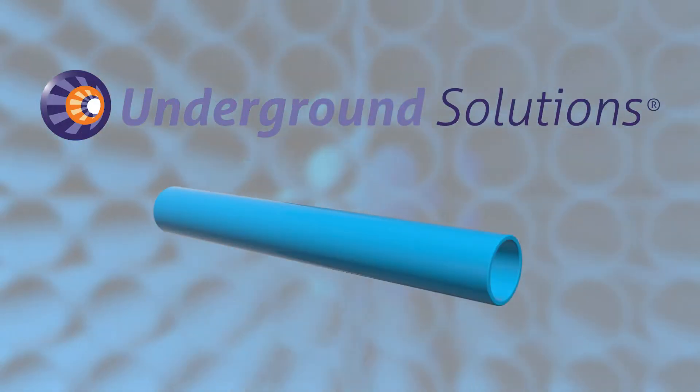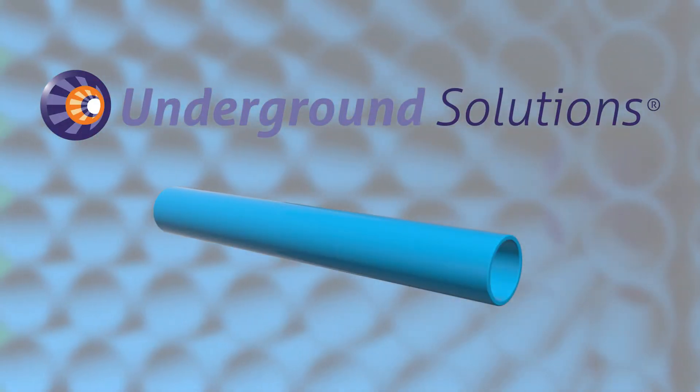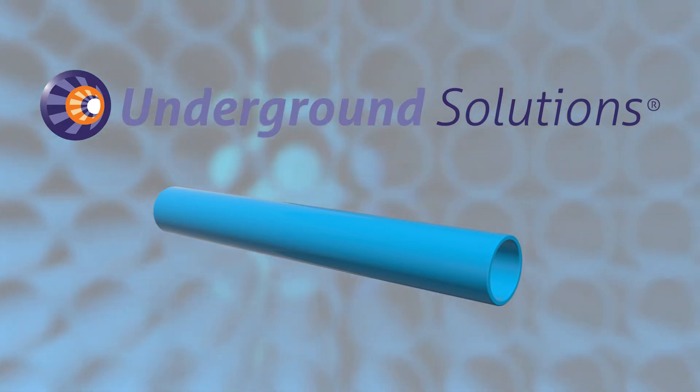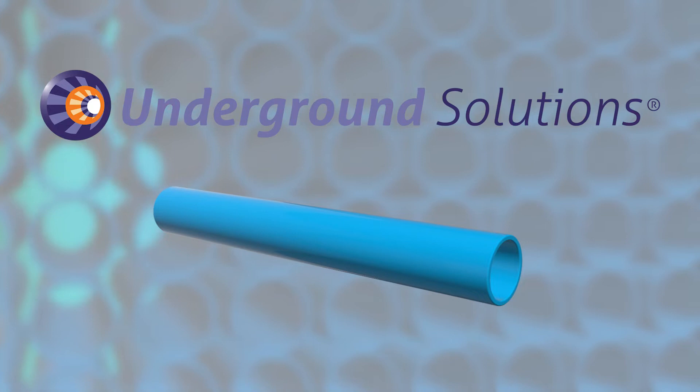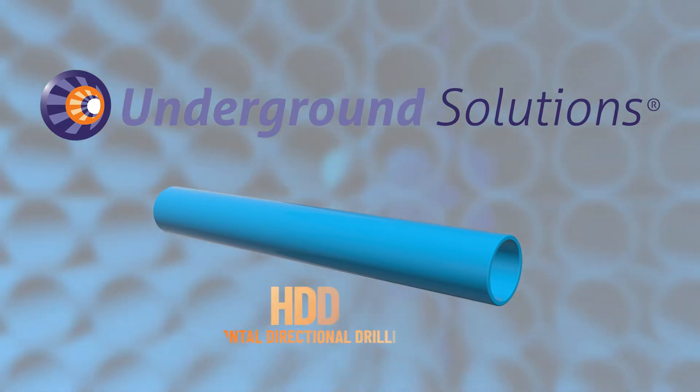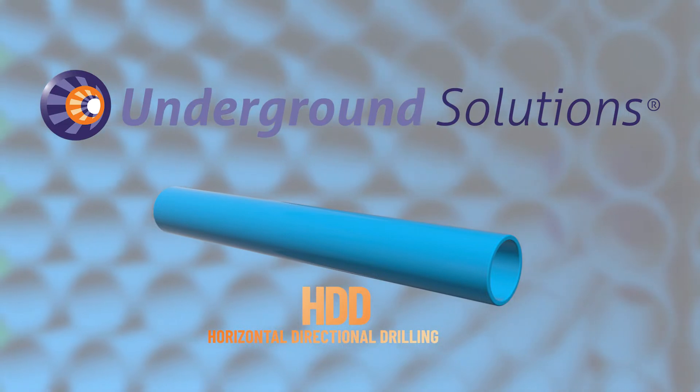Underground Solutions Fusible PVC Conduit and Casing, or FPVC, is a continuous conduit system used for containing underground power transmission lines that are installed without digging using horizontal directional drilling, or HDD.